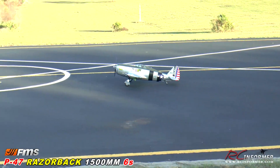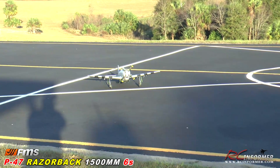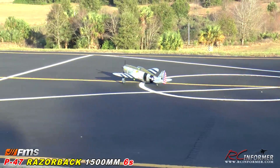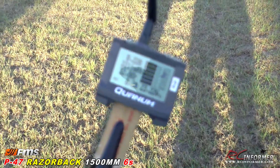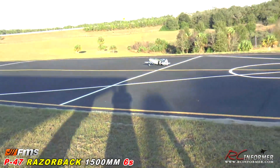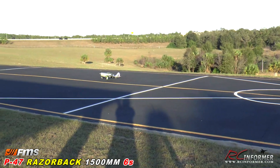Anyway, guys, check it out — the FMS 1500mm P47 Thunderbolt. And really quick, guys, I'm going to get Steve to zoom in here on the telemetry. You can see how long that flight was — I only used 2,200 milliamps of a 5,000. So this plane will fly pretty much all day long. What's the timer you got there, Steve? 30:40. Wow — so it'll go a long, long way.